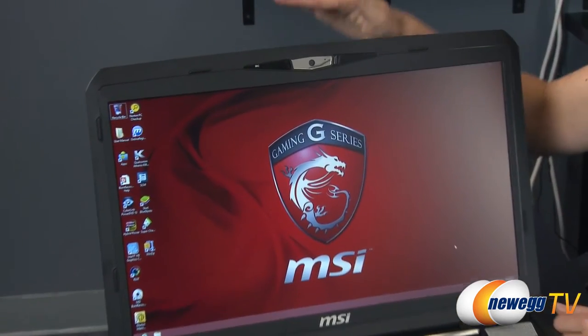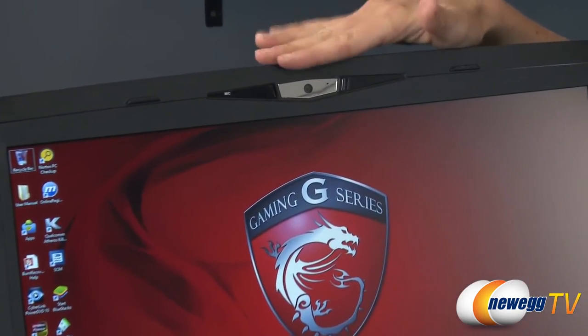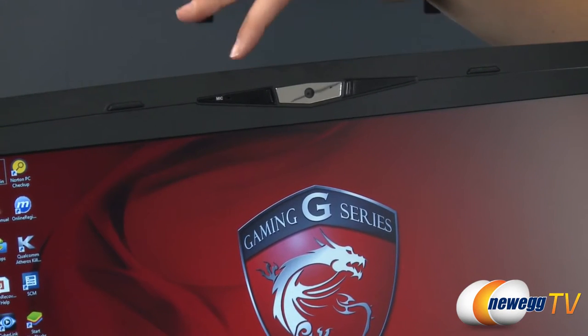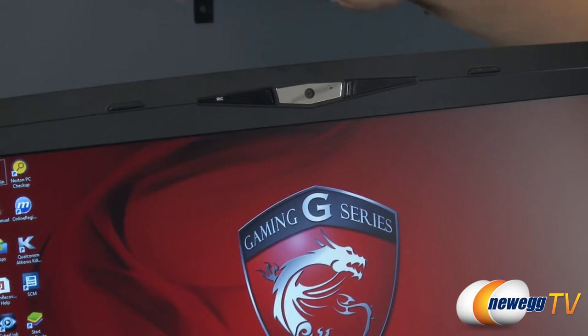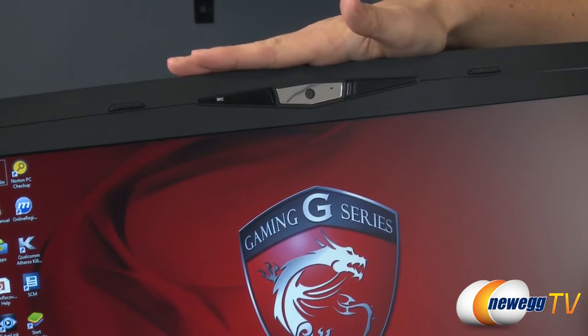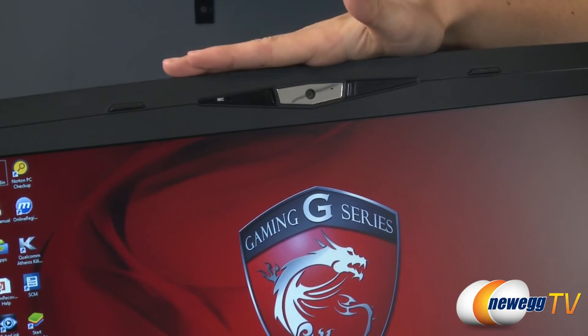I'd also like to quickly mention that the built-in webcam is 720p HD, which is pretty good. There's also a built-in mic right next to it, which puts the microphone far away from the speakers — that actually reduces a lot of feedback when you're using the built-in webcam.